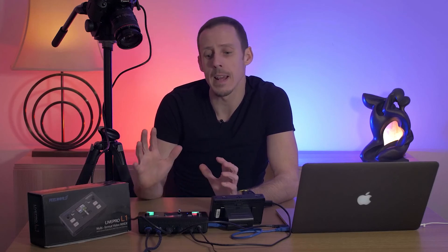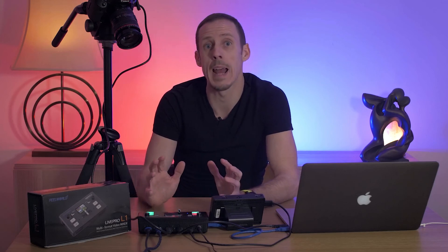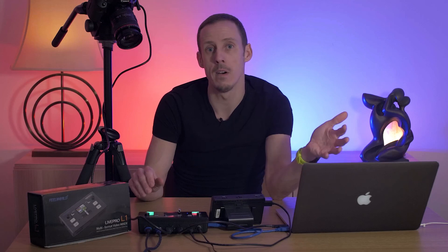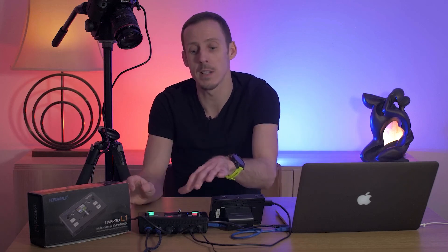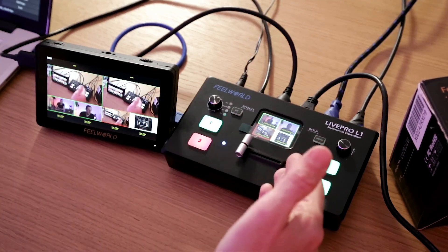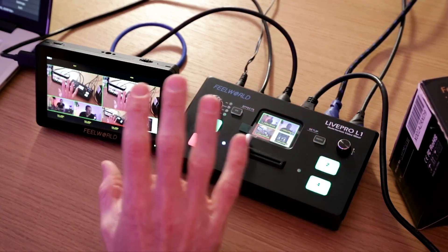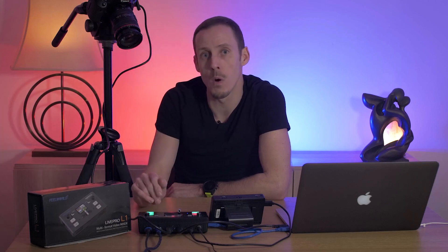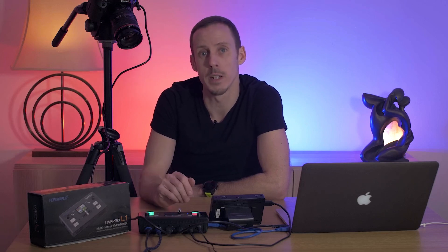Overall I've been really impressed with the Feel World Live Pro L1. I think what it does it does really well — it's very easy to use and very user-friendly. Live streaming has come a long way; it used to have a steep learning curve and I think this type of box really removes that barrier. The fact that you can connect your HDMI sources into this box, connect it to a computer by USB, and your computer sees that as a single source makes things super easy. I definitely like using it with an additional monitor as that makes it even more powerful and easier to use. If you have any questions or comments, drop them below and I'll do my best to answer them.